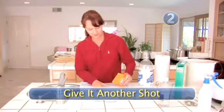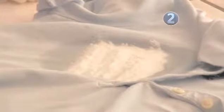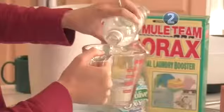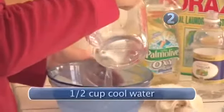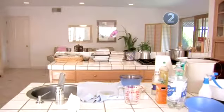Step 2: Give it another shot. Stain removal is all about persistence. So if step 1 didn't work, try this method. Cover wet stains with baking soda to absorb excess moisture — wait 15 minutes before shaking it off. Follow with mixing a solution of 1 cup of white vinegar, 1 tablespoon clear or white dishwashing liquid, and a half a cup of water. Dab the stain with the solution and let set for 15 minutes.